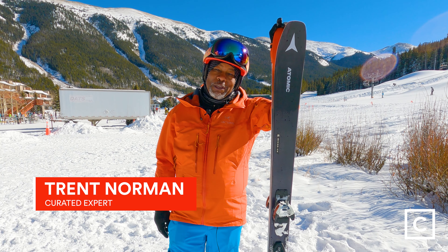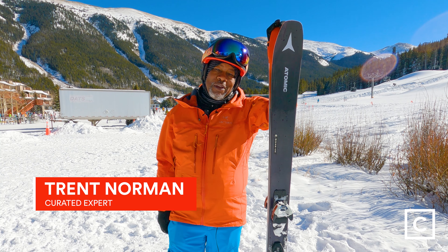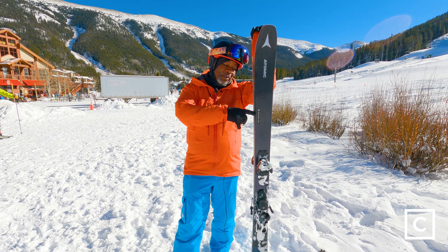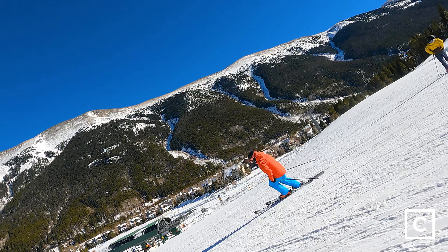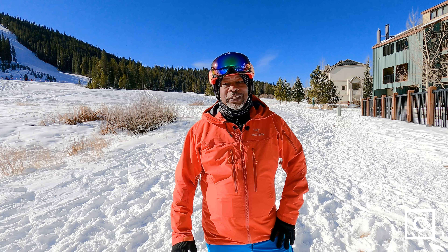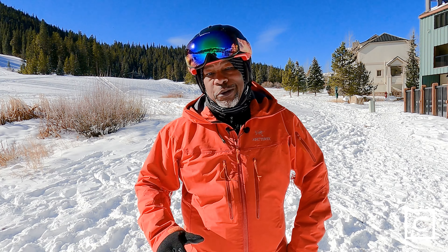Hey there, my name is Trent Norman. I'm a curated expert on curated.com. I've helped hundreds of people find the right gear for them and today we're going to review the Atomic Maverick 100 Ti. Just so you know, these reviews are completely unbiased — we're not sponsored by any brands.